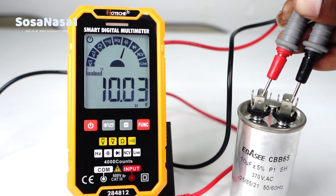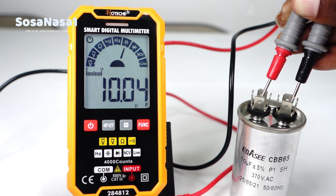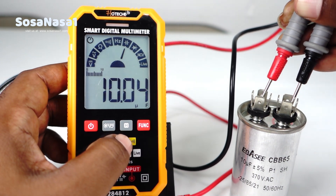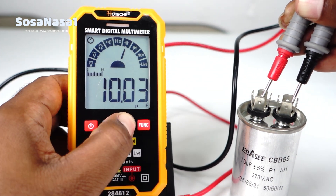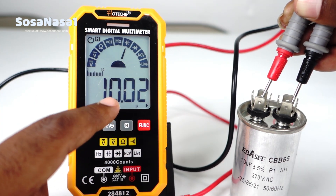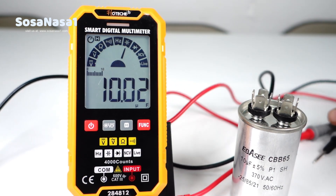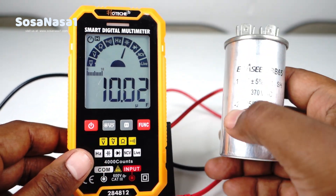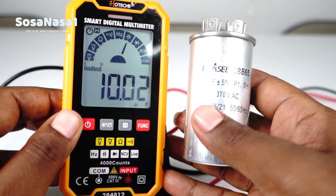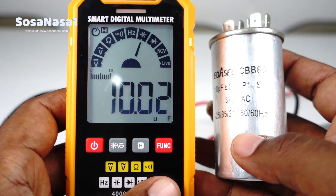Now connect the digital multimeter to the capacitor in this way. And now we are watching on the digital multimeter screen 10 microfarads. Press the hold key to keep the information on the screen. Now disconnect. Take the digital multimeter and the capacitor, and read the information on the capacitor.